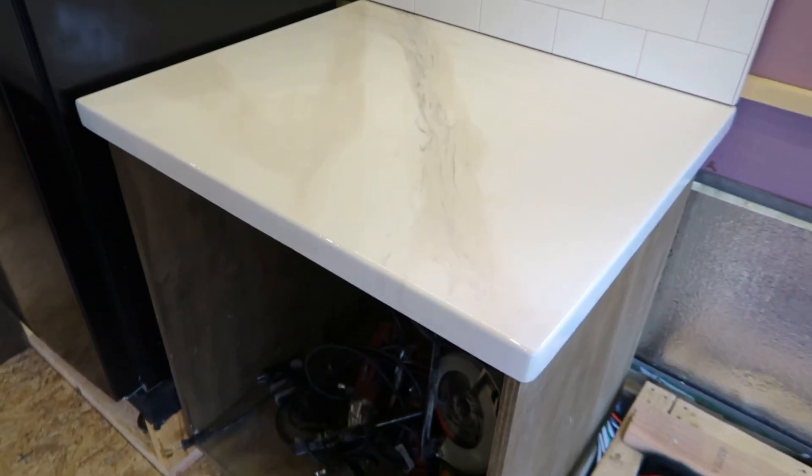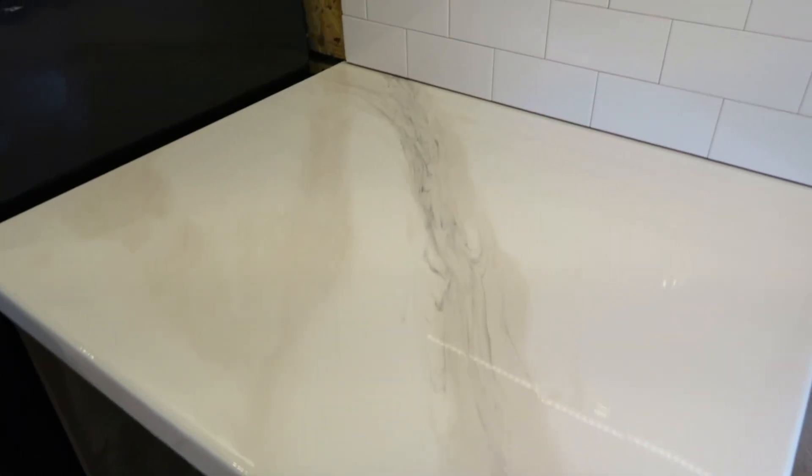Along with that, we did the white subway tile backsplash where we will add black grout in the future. But I want to make sure I get all the tile work done in the bus so that when I'm doing the grout, it's very easy to just go from one section to the other without having to mix up the grout multiple times.